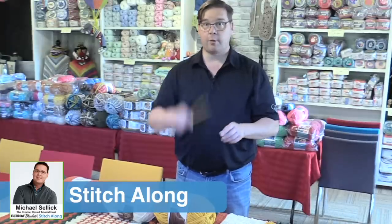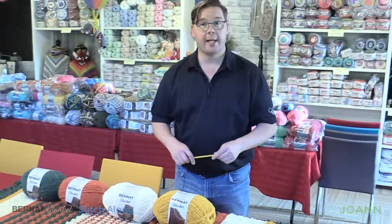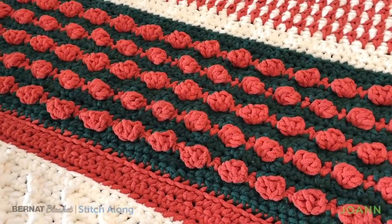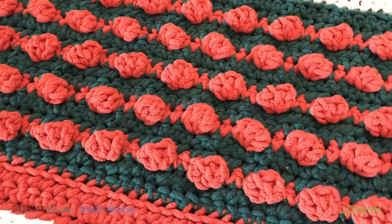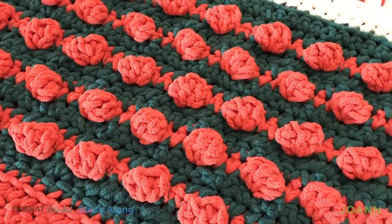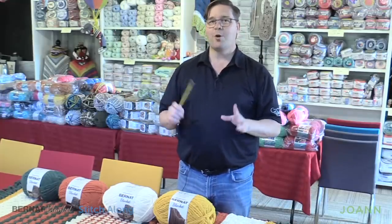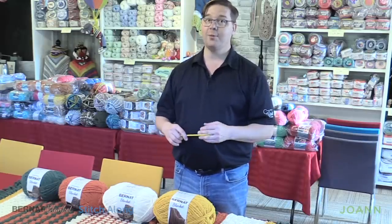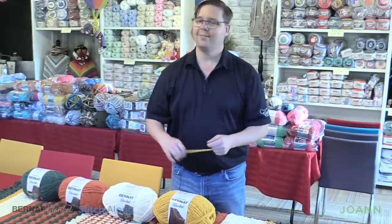Welcome back to The Crochet Crowd as well as my friends over at JoAnne.com. Week number two of our Bernat Blanket Stitch Along. We're gonna progress to the fun stuff right here — the bobble work where the colors just pop, just like popcorn coming out of your afghan. What's better than a festive afghan? One that goes pop. These colors are really quite amazing. Without further ado, let's get into the studio and get started.